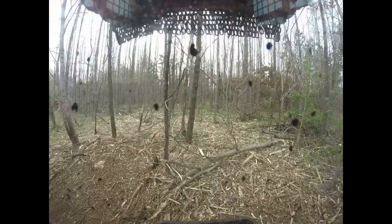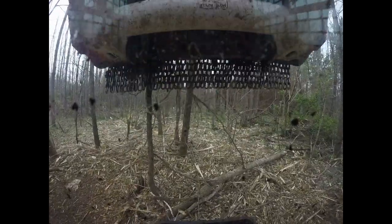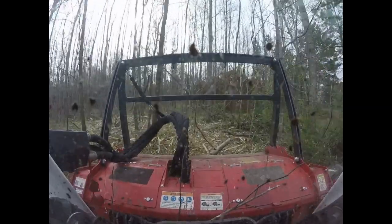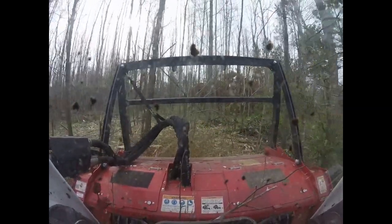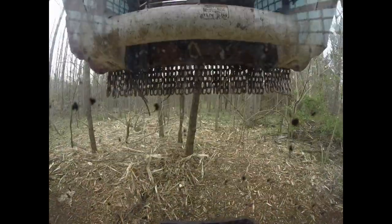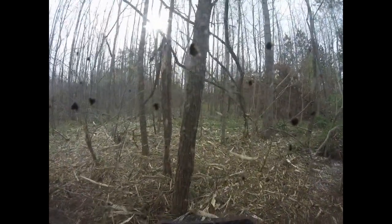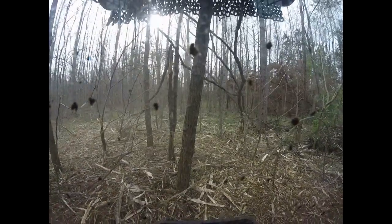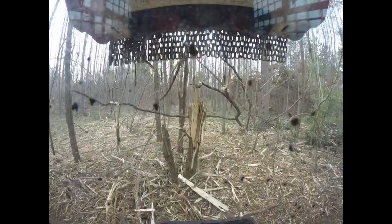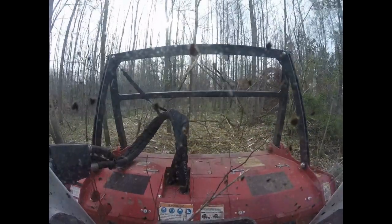So the smaller trees like this one, I'll just cut on the side of the drum on the carbides, which is no problem. A little bit bigger hardwood, I'll cut it on the blade teeth. And I just kind of ease the drum down on it.